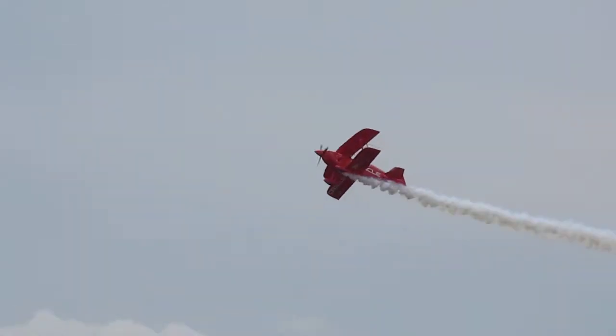Now, in the high negative G, inverted recovery. Once an air show center, the crew have pulled from the front.